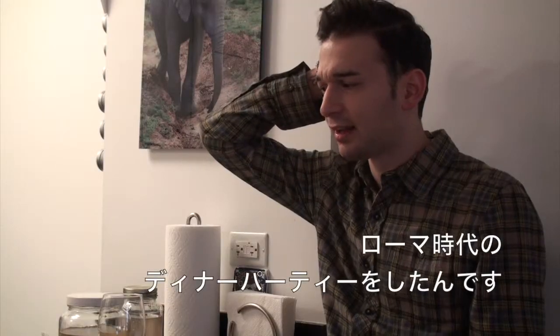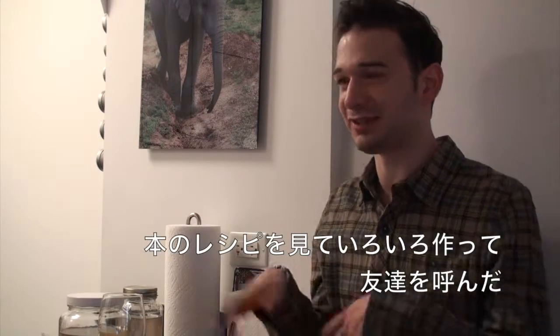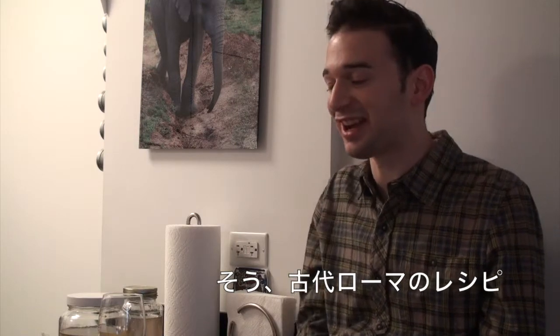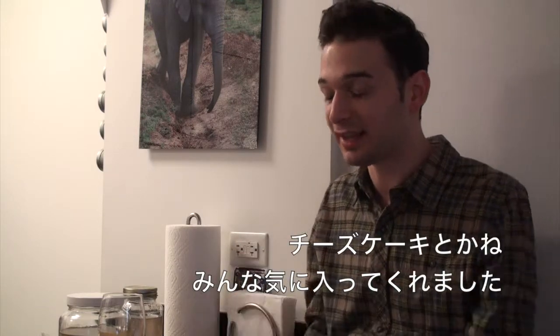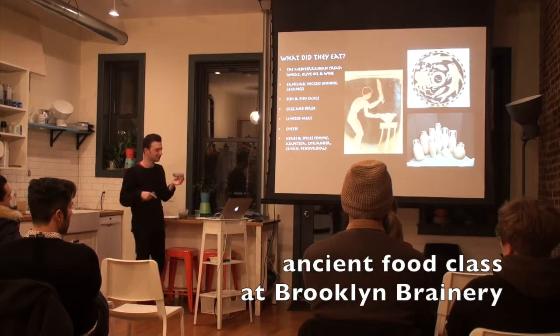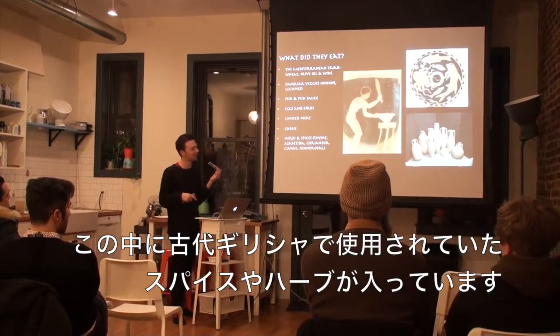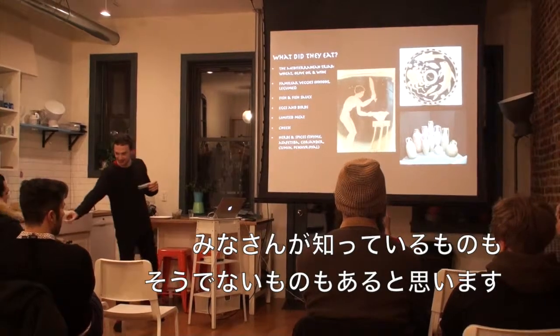I threw a Roman dinner party — I made a bunch of things from this book and invited friends. Ancient food — all ancient Roman things. That was when I tried the cheesecake and made different ones, and people liked it. Inside each of these little compartments is a spice or herb that was popular with the ancient Greeks. Some of them you may know and some you may not, so I'll just pass them around.